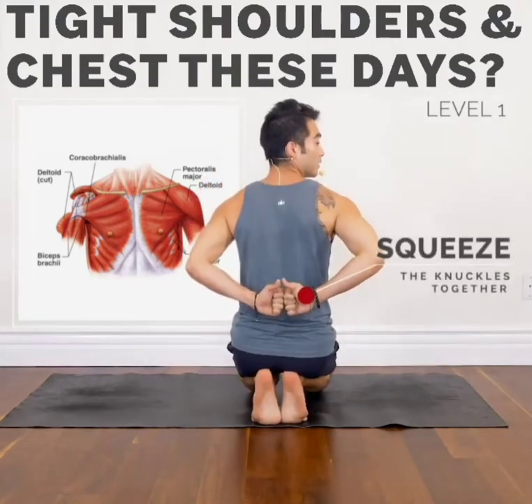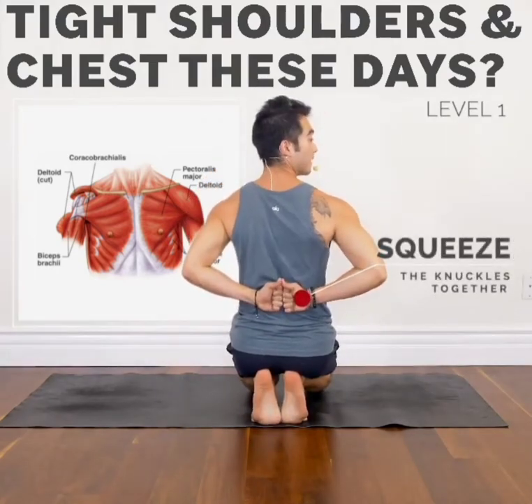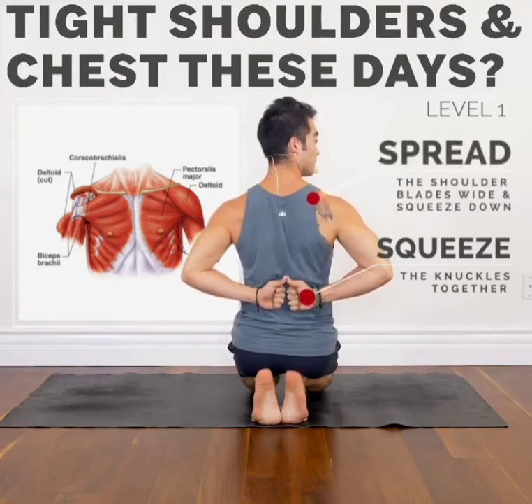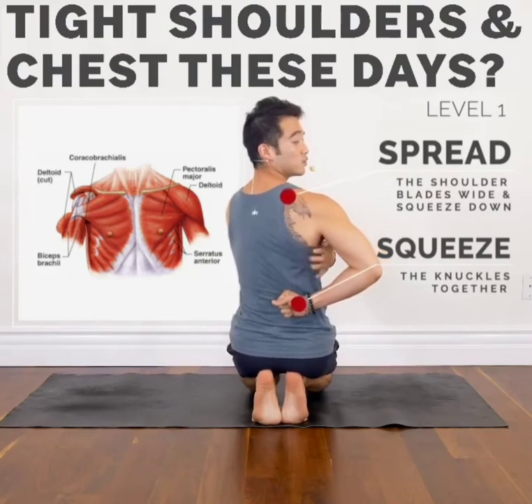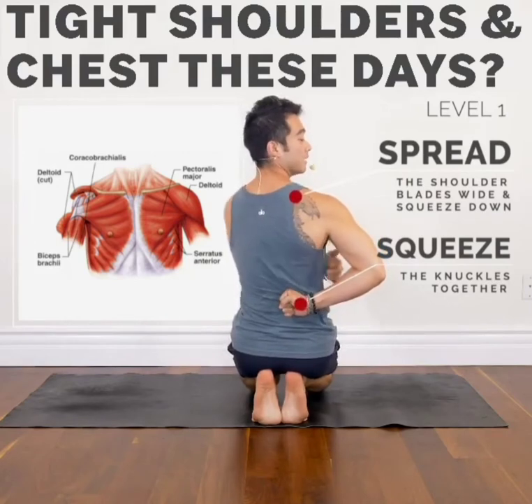Squeezing the knuckles together, pressing the hands into the back, and spreading the shoulder blades as wide as you can, and squeezing the shoulder blades down. Squeezing the shoulder blades down is really going to help you stabilize your shoulder blades.